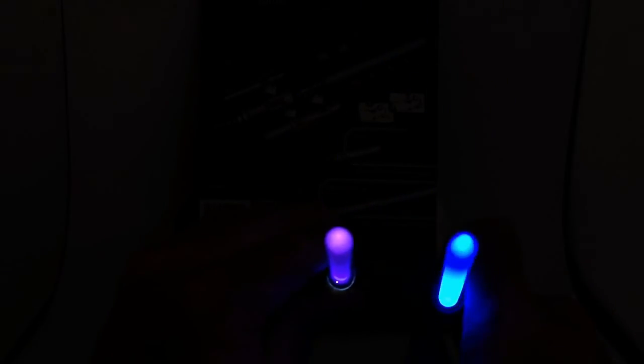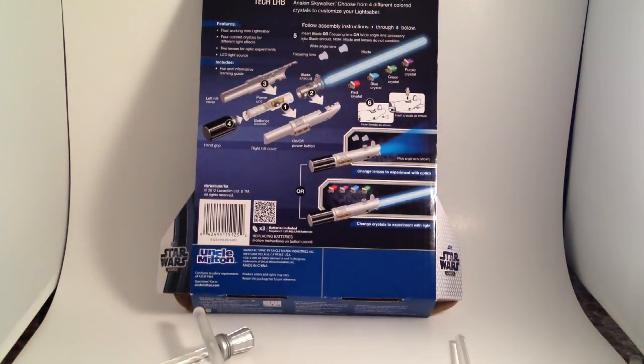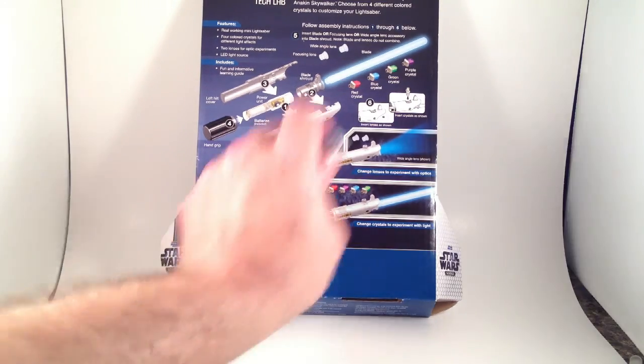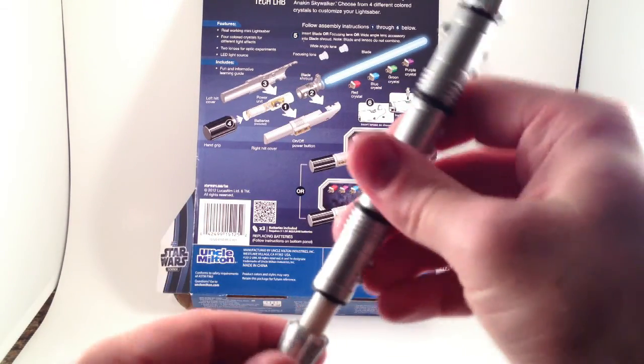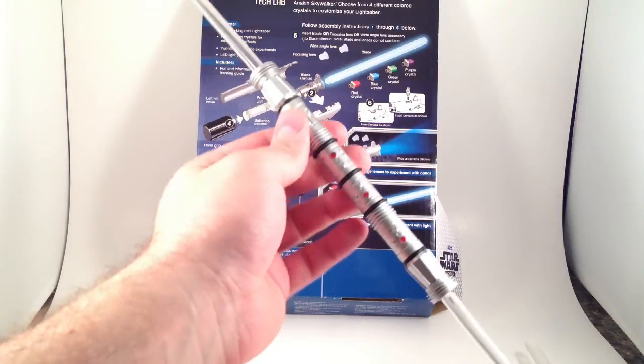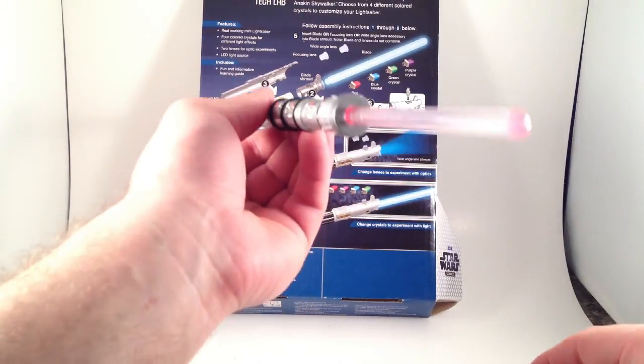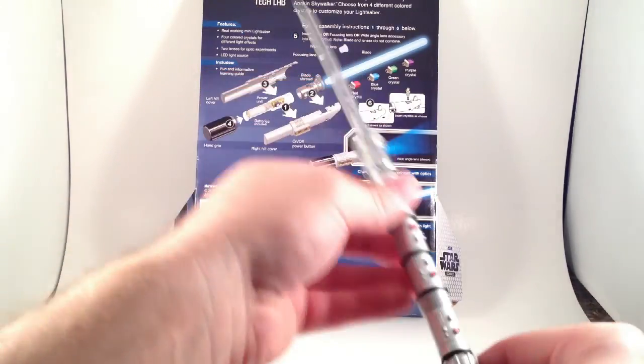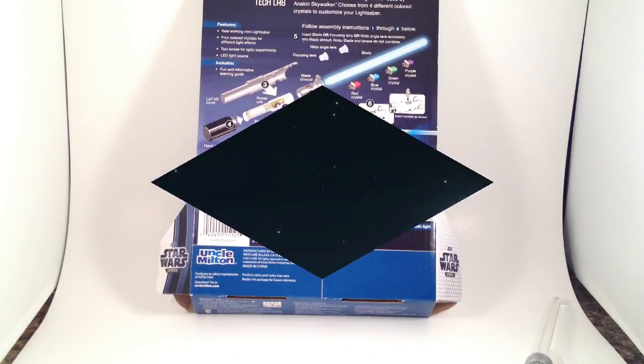Now can you tell it's purple? Anyway, these are just fun little learning toys. I was going to get these for my daughters for Christmas and now I don't remember if I gave them one or kept them all because I am a greedy, selfish bastard. The Darth Maul one is my favorite because I love the dual hilt — it looks the best in the dark, worst in the light. Fun little toys. Thanks for watching.